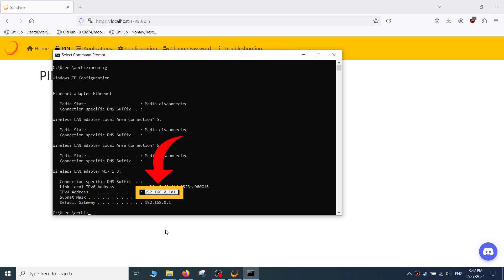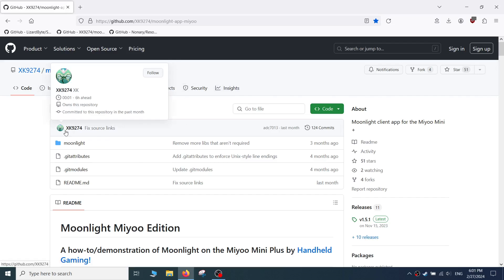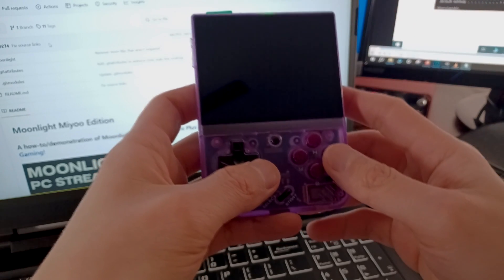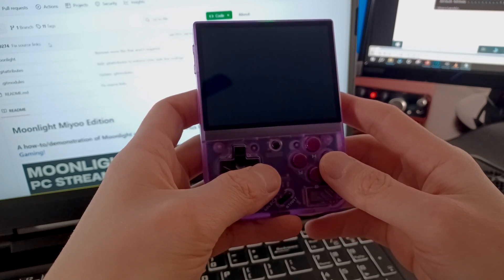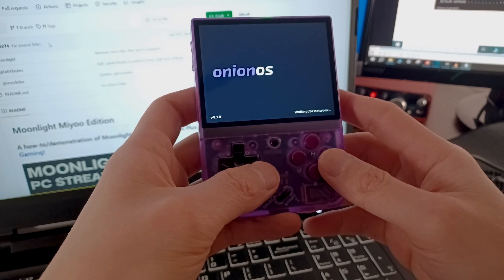Now the Sunshine side has been completed and we'll move on to installing Moonlight on the Miu Mini Plus. We have Moonlight on the Miu thanks to user xk9274. Before we download Moonlight, you need to make sure you are running Onion OS. If you are running version 4.2.3 or higher, you are good to go. I am currently running version 4.3.0, which is the latest stable version as of this writing.